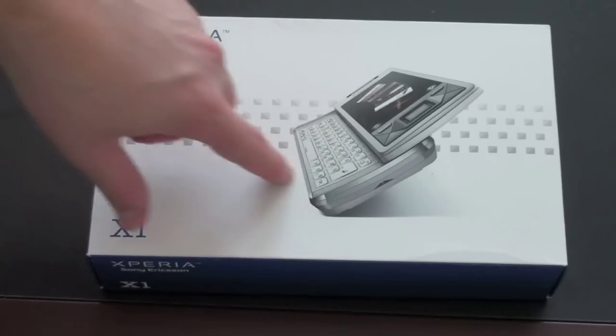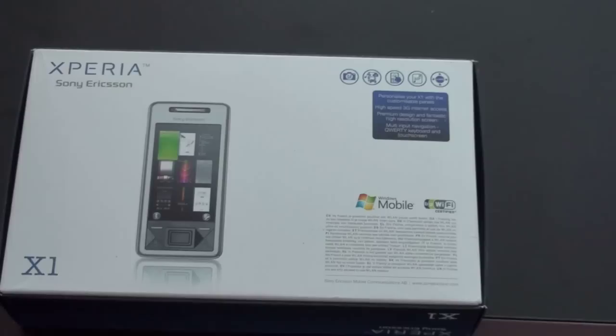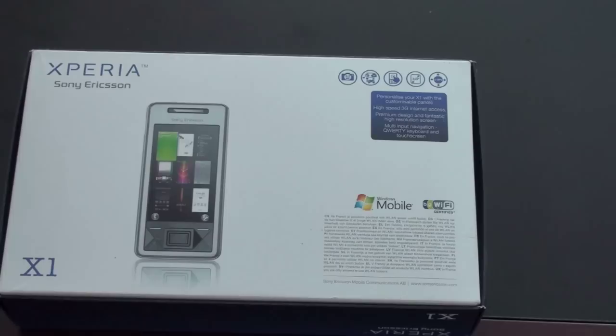So here's the box — got a picture of the device on the front. Looks like we have the silver one; I believe it also comes in black. Picture of the device letting you know it's Windows powered. And of course it's got Wi-Fi, which appears to be B&G, a 3.2 megapixel camera, media, a touchscreen which is three inches, and it has assisted GPS.